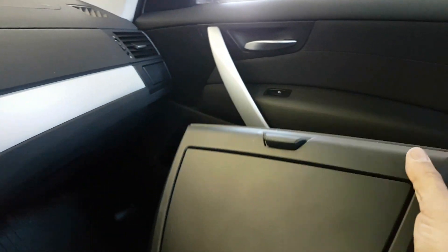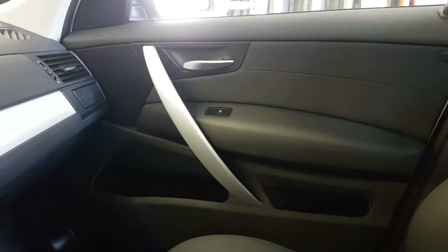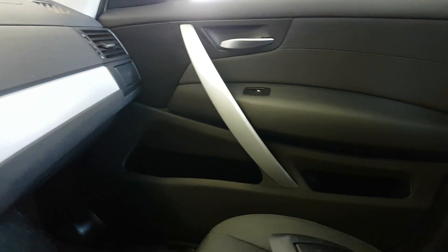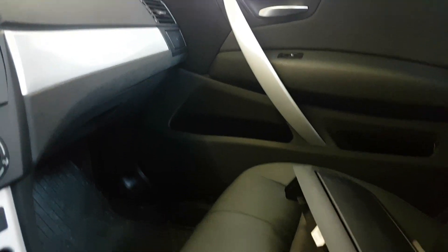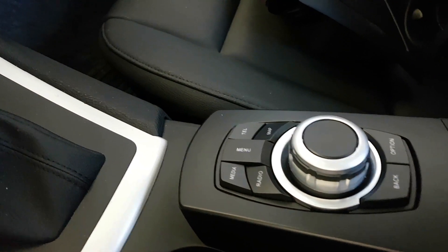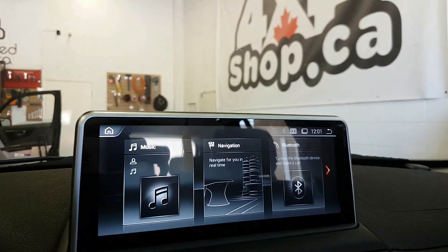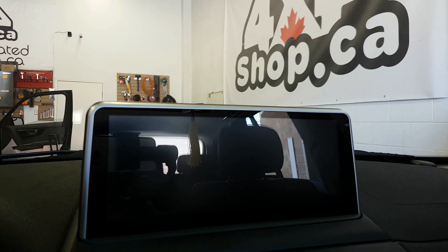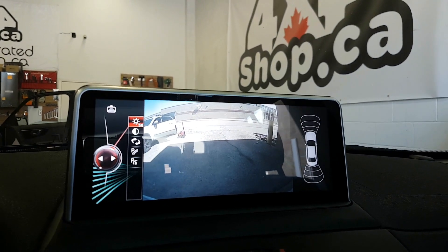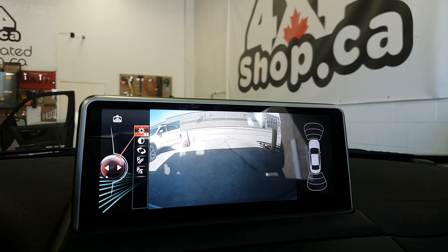Before, it was a storage compartment and there were cup holders. Right now we replaced it with the iDrive control look, and that's the 10.25 inch Android. By going to reverse, we have the backup camera.